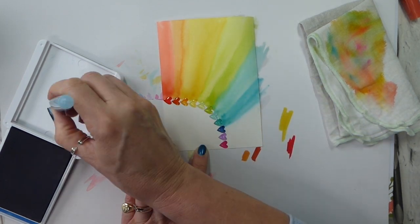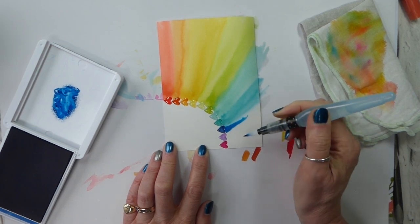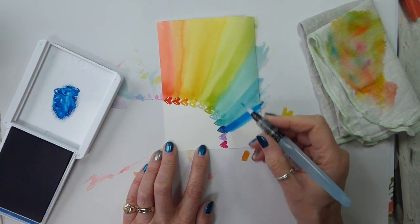For Pacific Point, I used the dark Knight of Navy blend, because in order to get the depth of colour for Pacific Point I needed to go that dark. So it was a bit of an experiment on which colours would turn to which colours with the blends once you get them on the hearts.